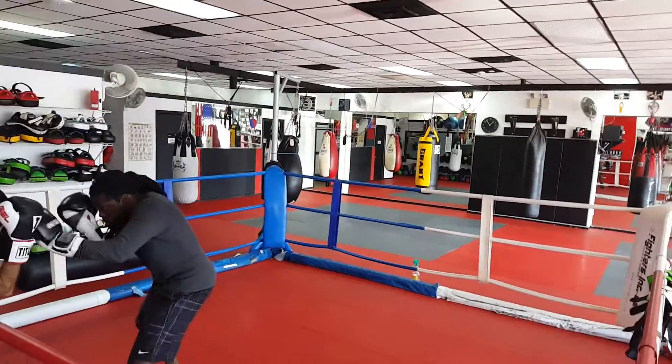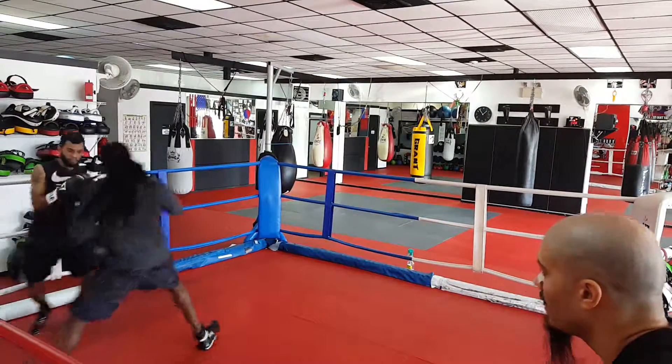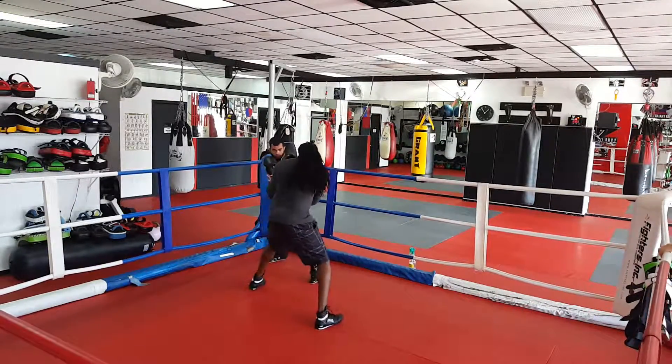Good. Make sure you guys are staying relaxed. Make sure you're both breathing. And then step out of there, Gemma. Nice cutting off the ring. Working counter punching.